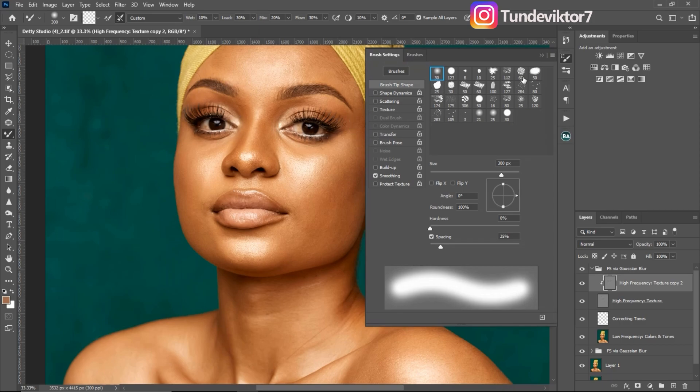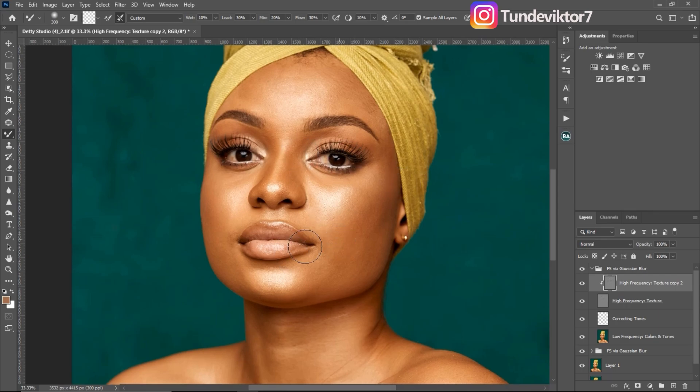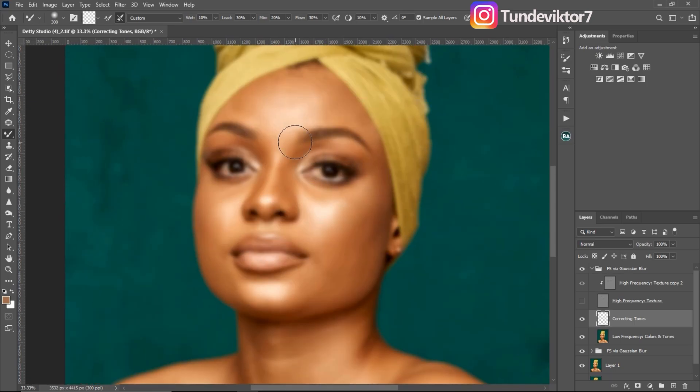Now back in the layer tab, make sure your Corrective Tone layer is selected — that's if you're using the Retouching Academy separation. If you're not using that, make sure your low frequency layer is selected. Then I turn off the high texture copy by clicking the eye icon. This gives me a blurry image, meaning I've removed all textures and what I see on screen is just the colors — and I'm going to mix those colors to make them even and smooth.